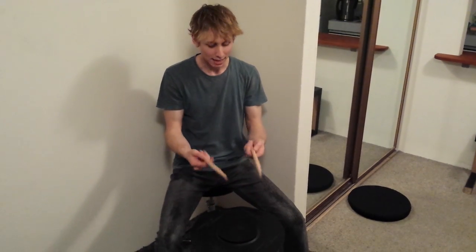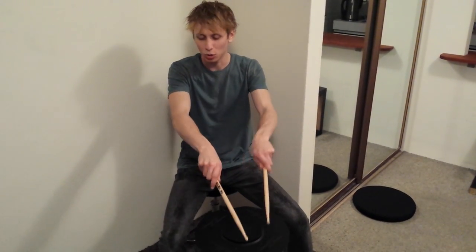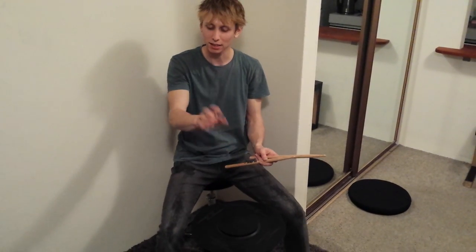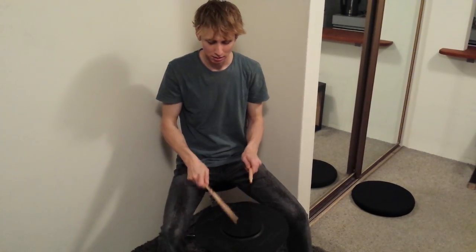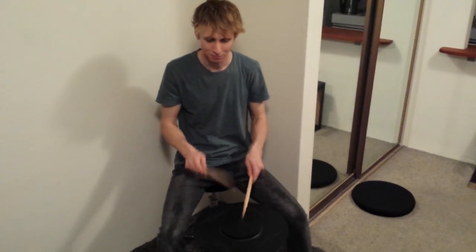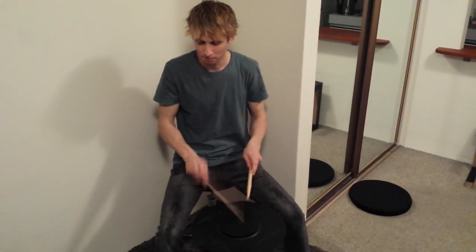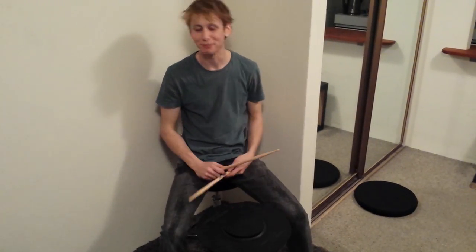Like this. And then I play not so much with thumbs pointing to the ceiling, but more with the top of my hand pointing to the ceiling, because that way I can utilise the wrist a bit more — this movement here. And that's how I hold my drumsticks.